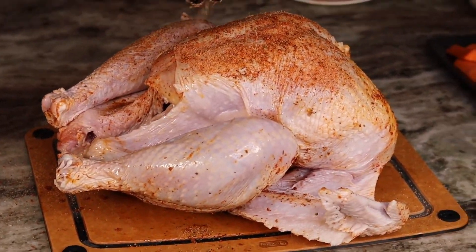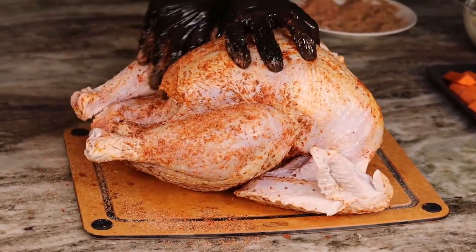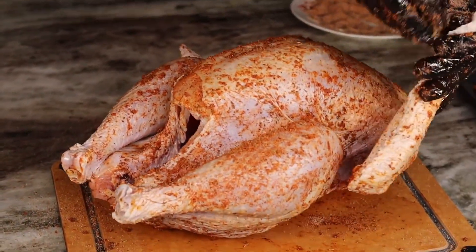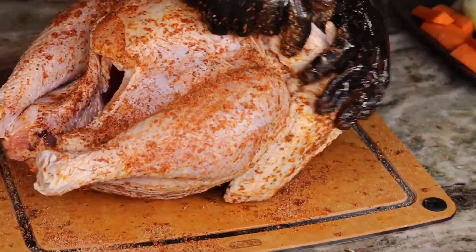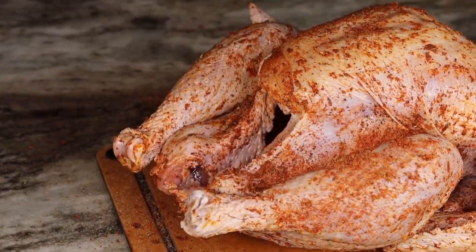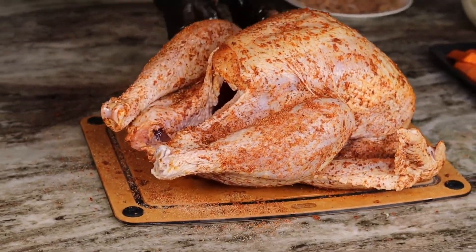Now I am going to flip it over, add more oil on the other side, and start seasoning the turkey. I should have waited to season the turkey — you'll see why — but I am going to rub that seasoning all over. And when I say all over, I even seasoned the inside of the turkey.